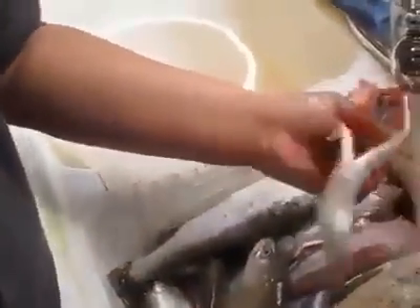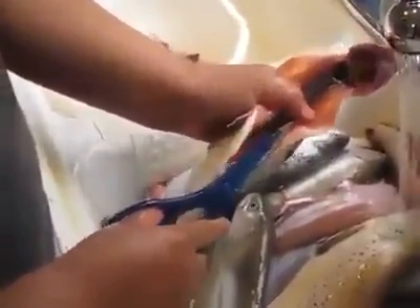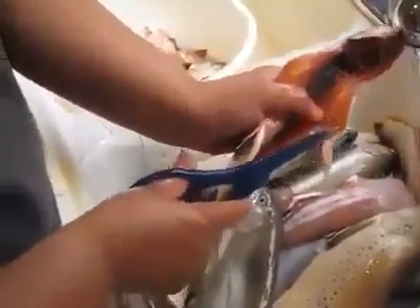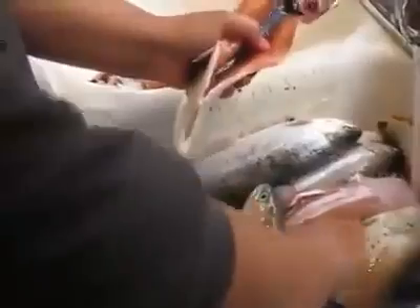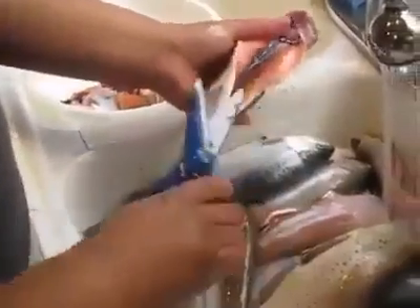Next part of this is skinning the trout. Before I skin the trout, I'm going to want to prep it a little bit and just cut these fins off. What I'm doing is cutting off this hard portion of the fin where the meat is as well, so we're cutting that off on both sides.